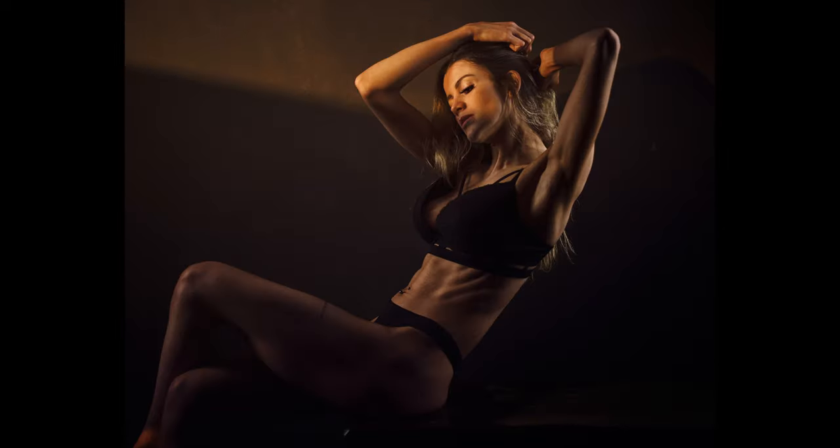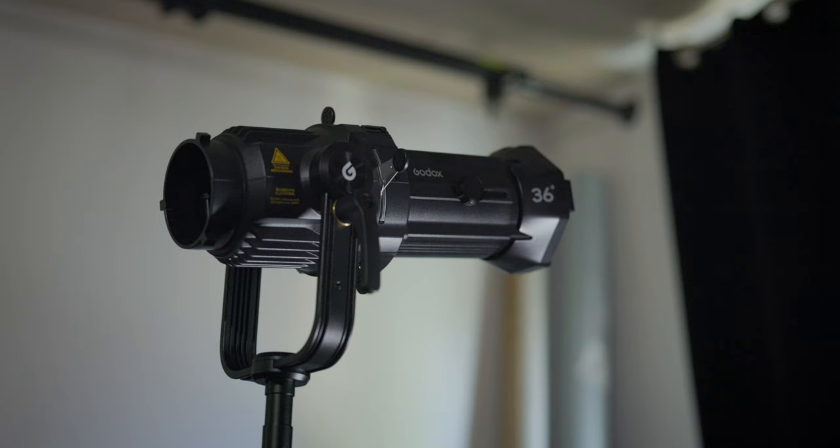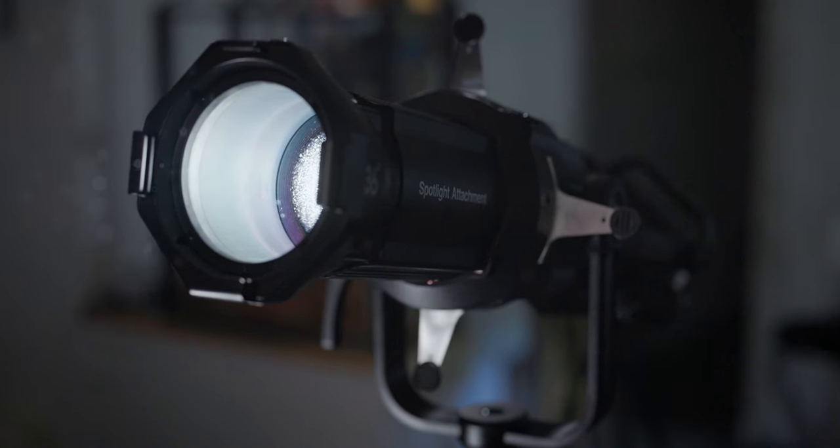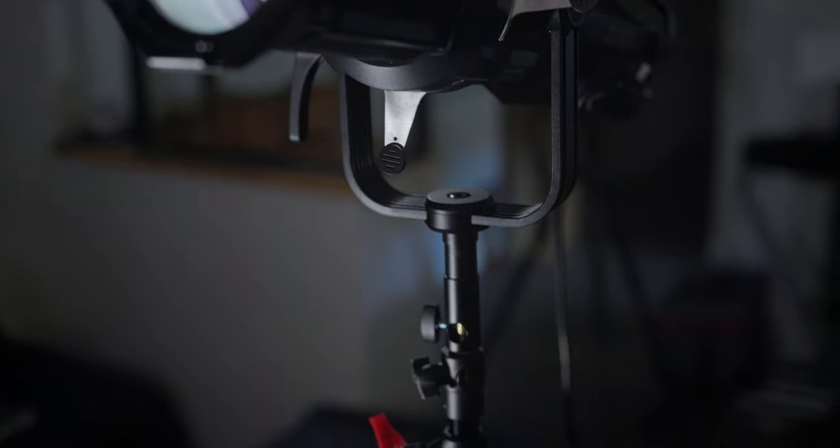Unless I'm really looking for that specific look, I'm not sure I will use the spotlight attachments and continuous lights for my portrait work. I'd rather choose the optical snoot that I can use with my flash lights — it gives me more power and more creative options. It all comes down to the type of work that you do, so I really can't answer that question for you. It also depends if you are mainly a photographer or if you also do video, because for videographers and filmmakers, this tool can be an awesome addition to your toolbox. This will be developed in part two.